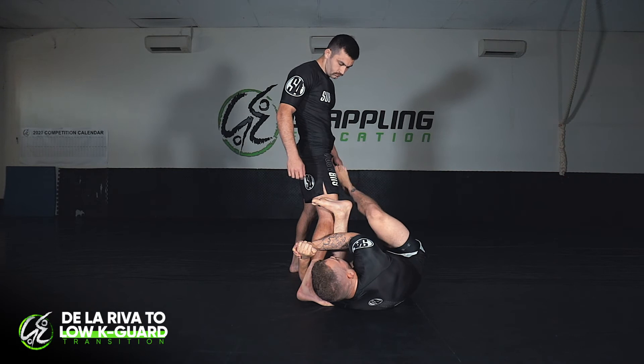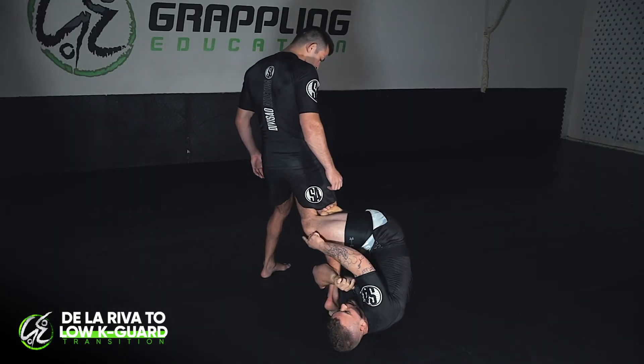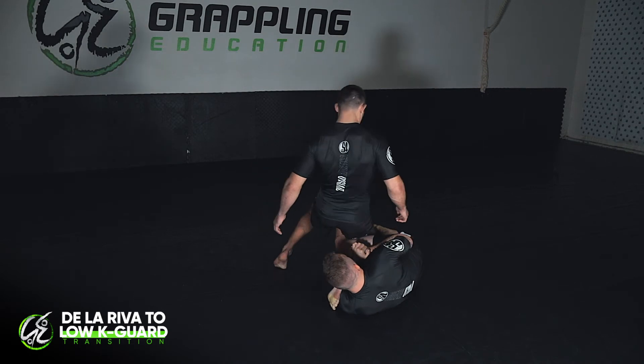From here I'm going to swing this outside leg all the way around and shoot it through the back. Once I get to this position, maintaining these grips tight, I'm going to drop the K-guard leg out flat to the floor and sit him down.